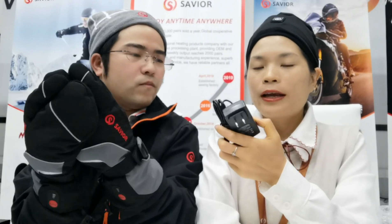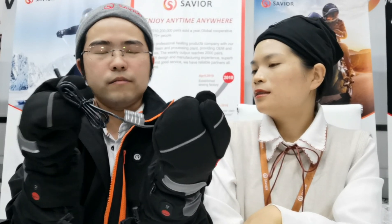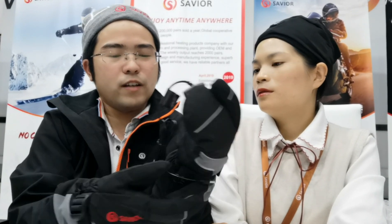We also have the charger. Oh, this is the charger? Yeah, charger. If I want to go to Europe, can I change it to a European plug? Yeah, we have all plug types. Another question — can I change it to USB? Can we change the plug? Yes, it can be customized. It just charges one at a time, but we also have a dual matching option.